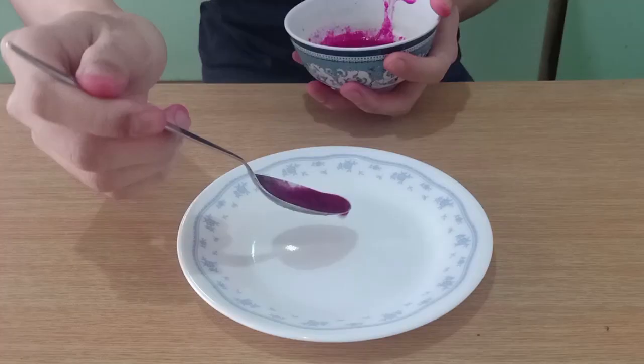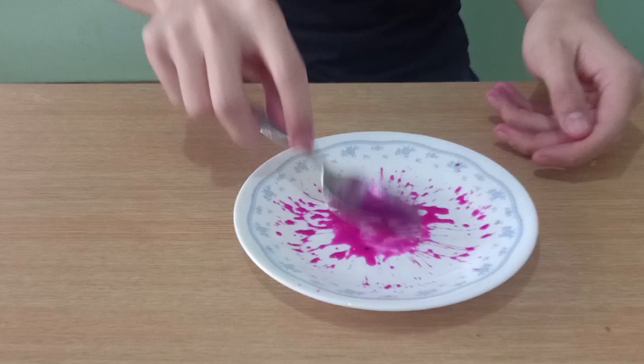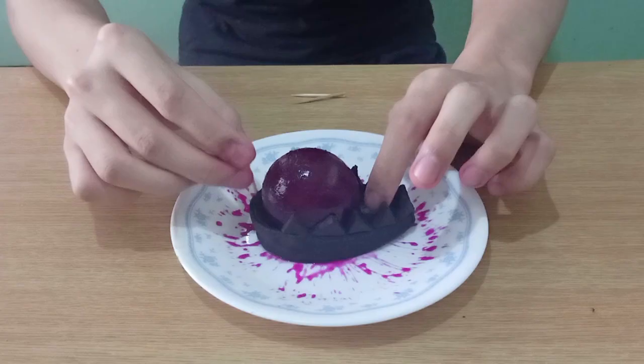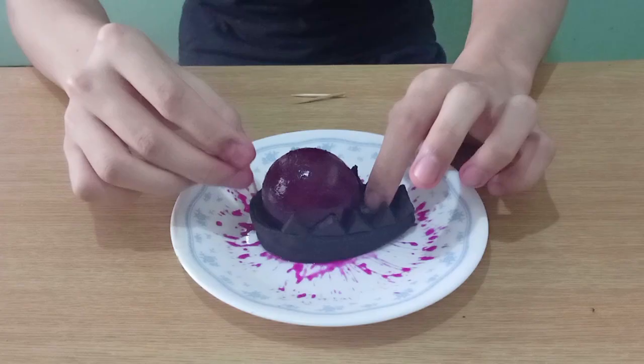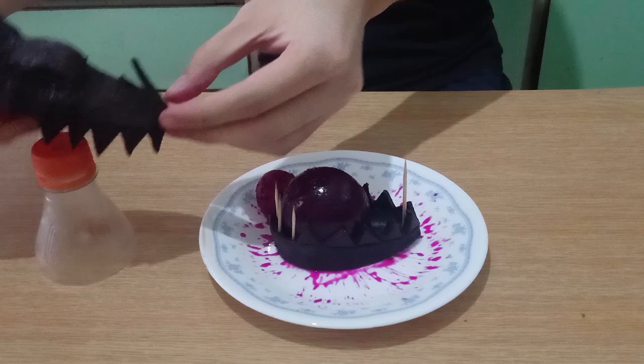Now for the moment we've all been waiting for — the assembly. First, I'm going to be fancy with some dragon fruit puree. Then I'm setting the lower maw and the jelly sphere, and making the eyes with the blue ganache. I'm also setting some toothpicks because the jelly can't support the weight of the upper maw. I'm then garnishing with some dragon fruit spheres courtesy of my melon baller. And the pièce de résistance — the upper maw. And with that, we're done.